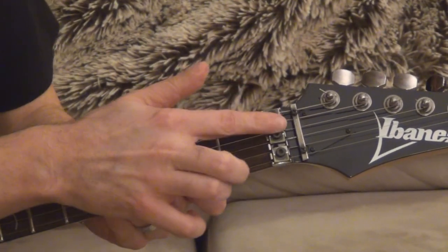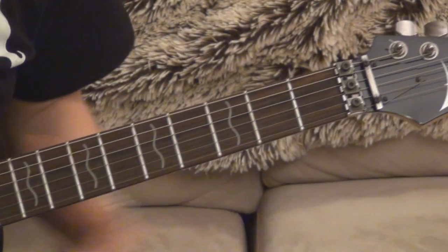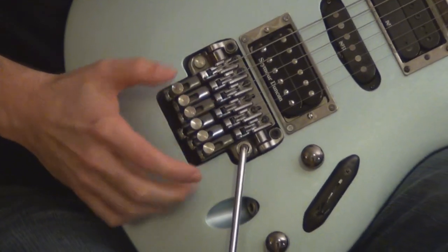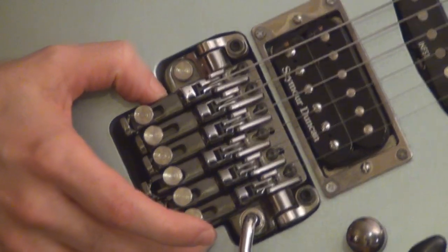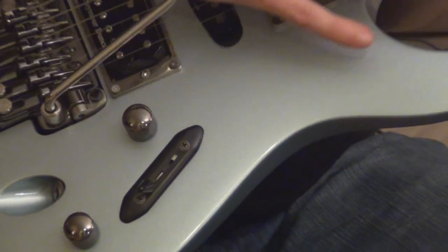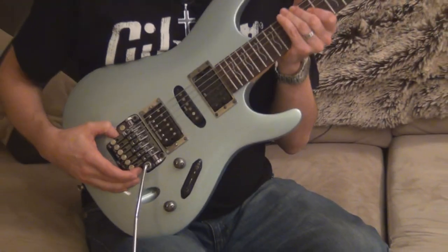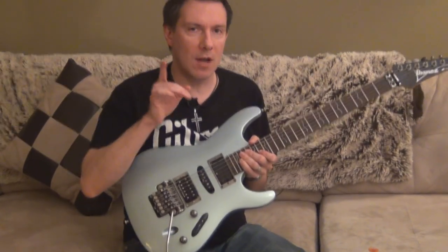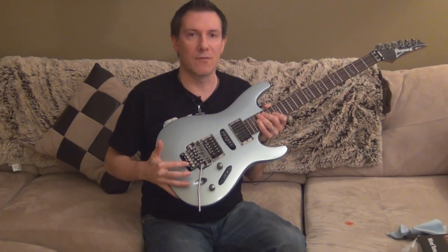I've also got a nut lock over here. The reason I have a nut lock is because of the bridge right here — this is an Ibanez bridge called the Zero Resistance Bridge. It is an amazing bridge. You could do dive bombs and stuff like that and it will hardly go out of tune. Beautiful bridge, probably the best on the market — possibly even better than a Floyd Rose bridge.